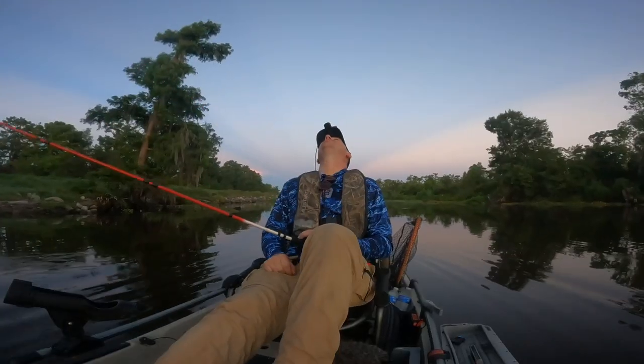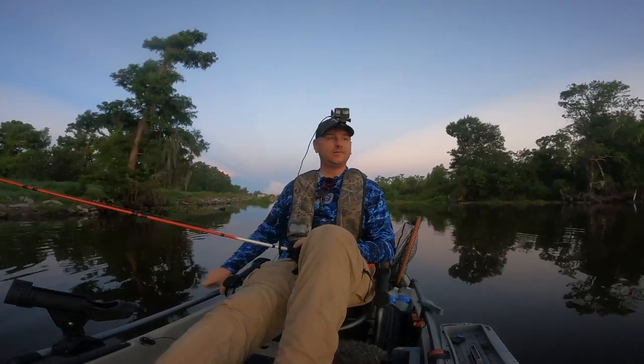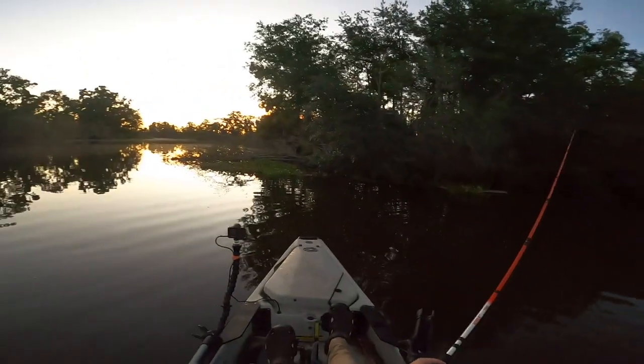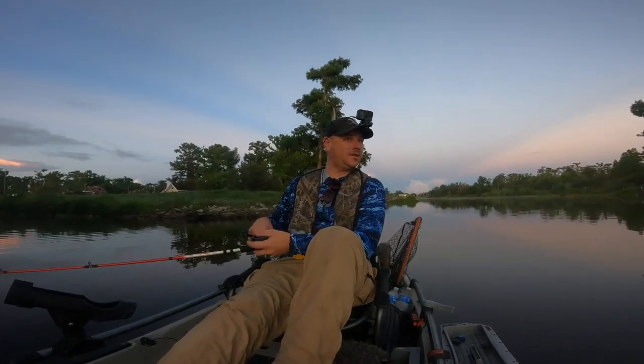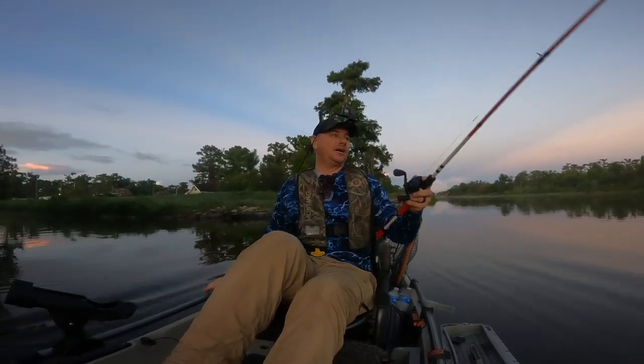There he is! Oh man, that's the third one. I gotta figure this out - that's the third one already this morning that I missed. Diggummit!